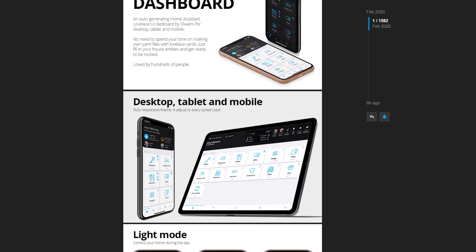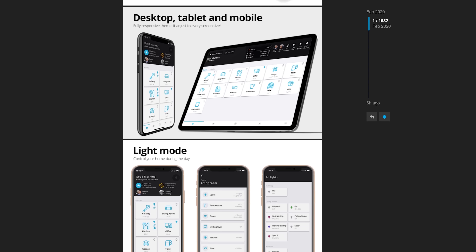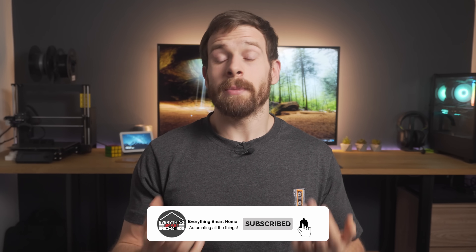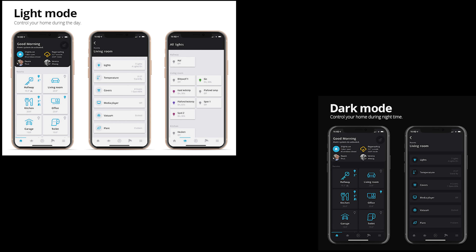With lots of dashboards you're required to go in and manually add all of your entities and devices into YAML files, but Duane's dashboard gets rid of that and auto-populates the dashboard for you with only a little bit of information required to get it going. Look and feel is a very subjective thing, but in terms of how I personally think it looks, I think it looks pretty good given how easy it is to set up. It also includes a light and a dark mode, which is nice. It's not the most customized view, but that's just a trade-off of it being beginner friendly.